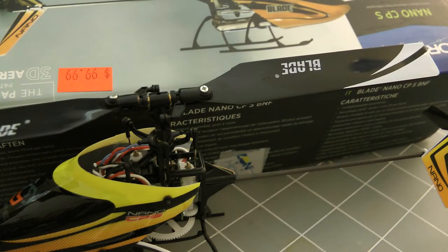Hello everyone. This is a brand new — well, pretty much brand new — Blade Nano CPS right out of the box. I'm using a 14MZ radio with the Spectrum DM9 Futaba MZ module.